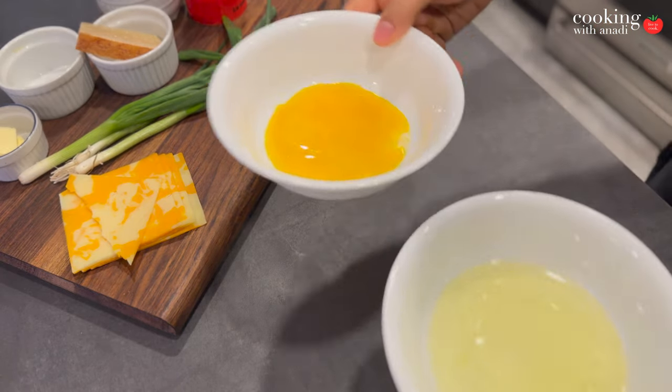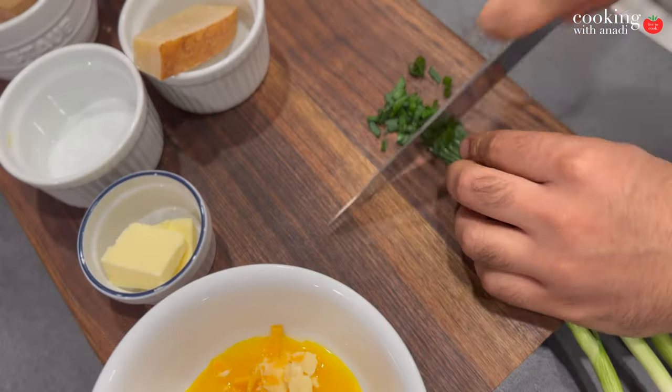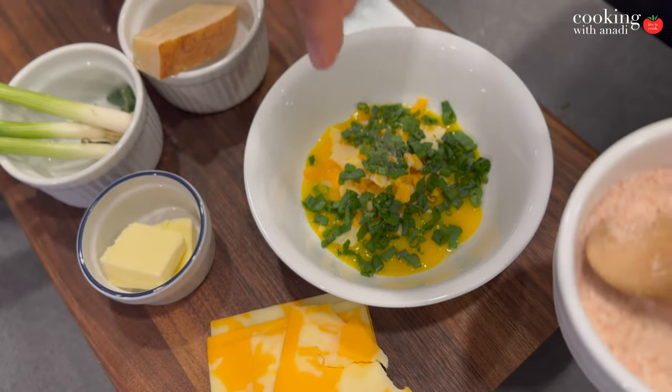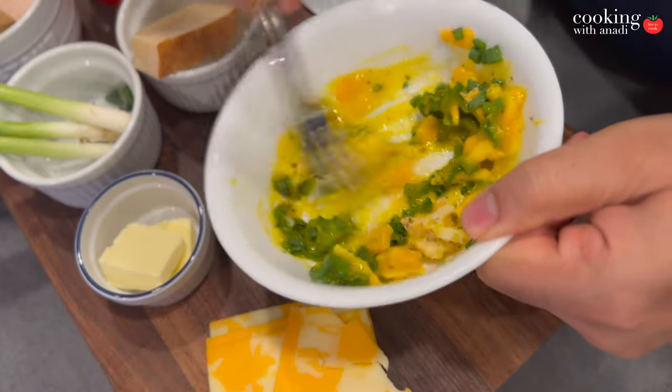The yolks will have all the good stuff added to them — our cheese, a bit of green onions, salt and pepper. Of course you can have your own set of ingredients and toppings for your soufflé, whatever you are feeling like in the morning. We are going to whisk that all up.